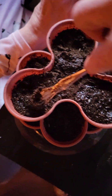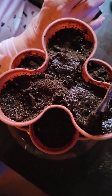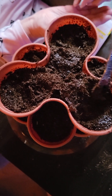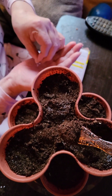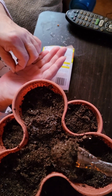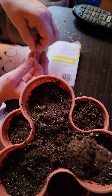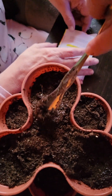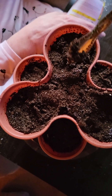Miss Bev put some seeds in there, and then we'll go ahead and cover them up nicely. I don't want to do like the tomatoes — yeah, the first time we did tomatoes we had 72 tomato plants. It was quite entertaining to say the least. There we go.